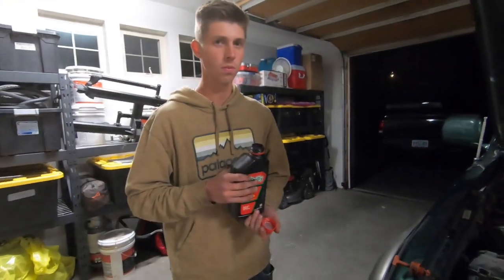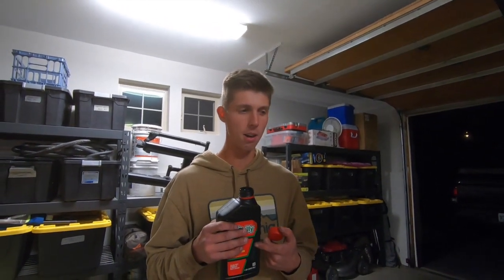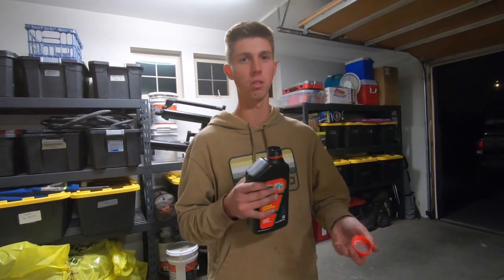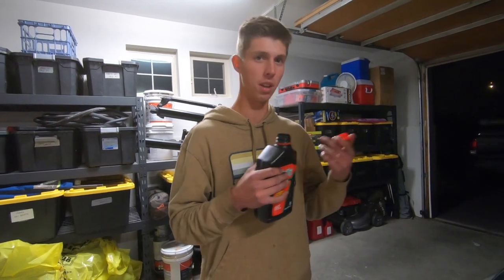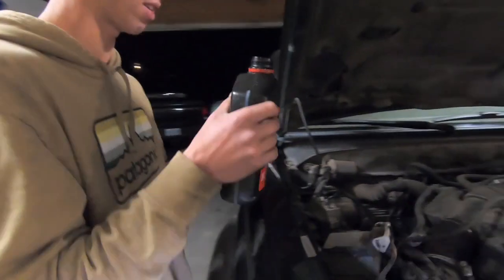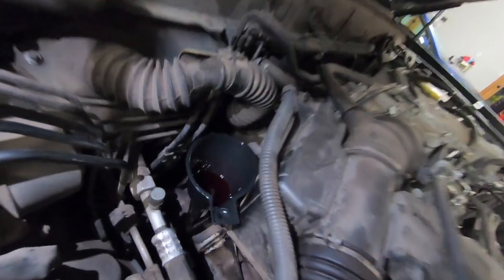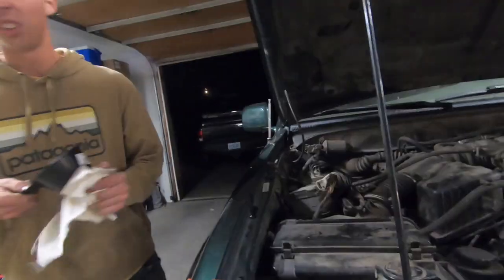We took it out driving to help circulate all the fluids and make sure everything was put in correctly. Now checking the transmission fluid — it needs about half a quart. When you take those lines out, you may lose some transmission fluid, so you want to add back just as much as came out. We lost about half a quart, so we're putting that in with a funnel. Then we'll throw the dipstick in, check it to make sure it's at the right level, and she's set.